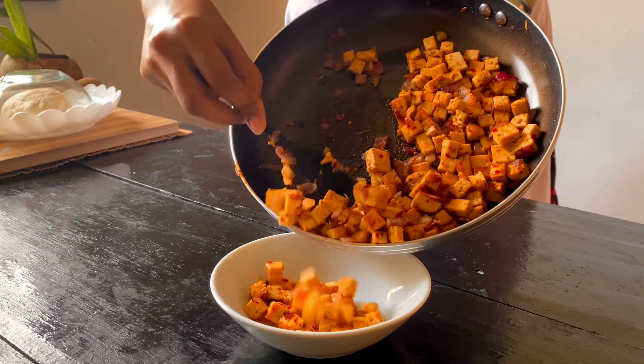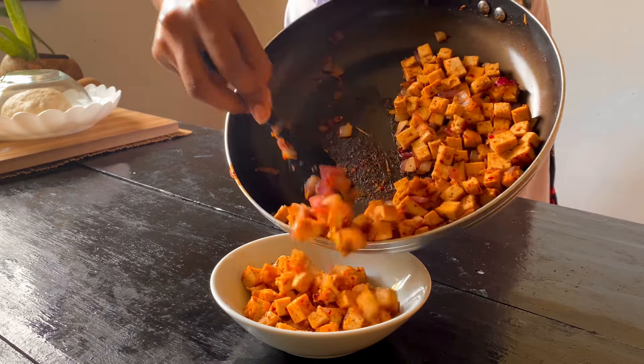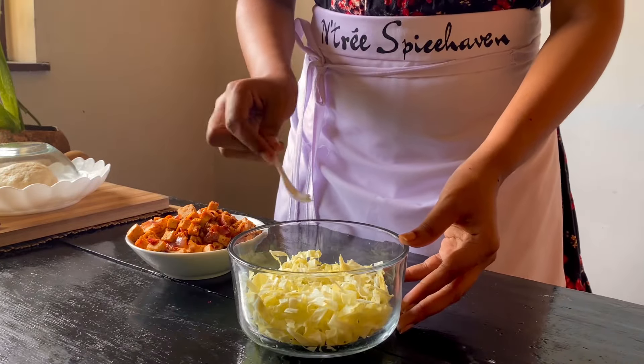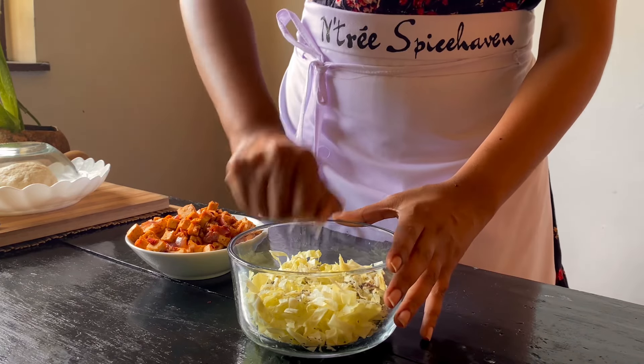If you haven't tried this trick, just give it a try because it's so good. If you have the filling of the tofu, you can add the salad. You can also add lemon.